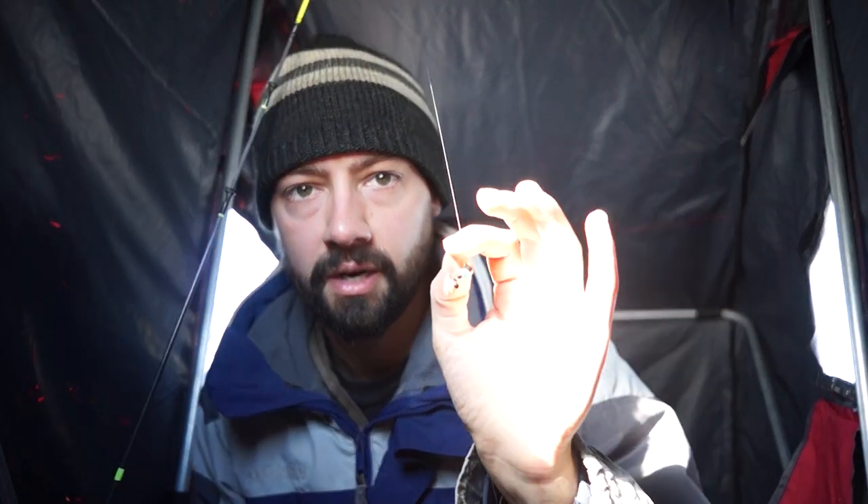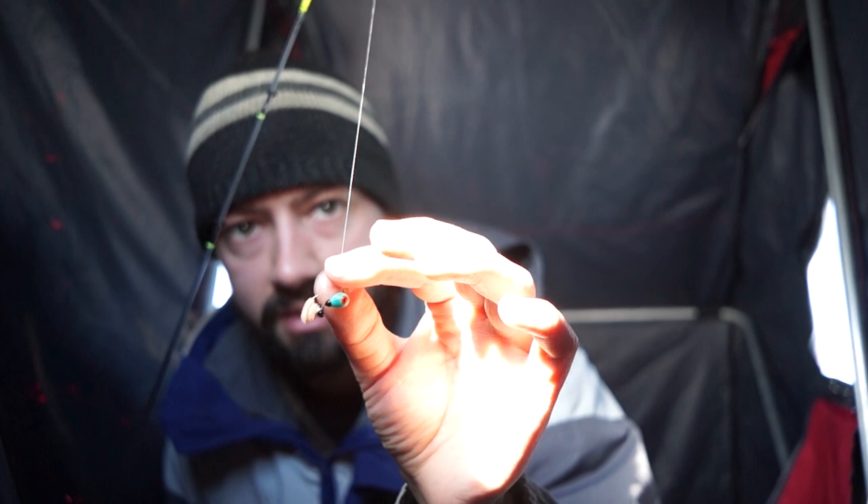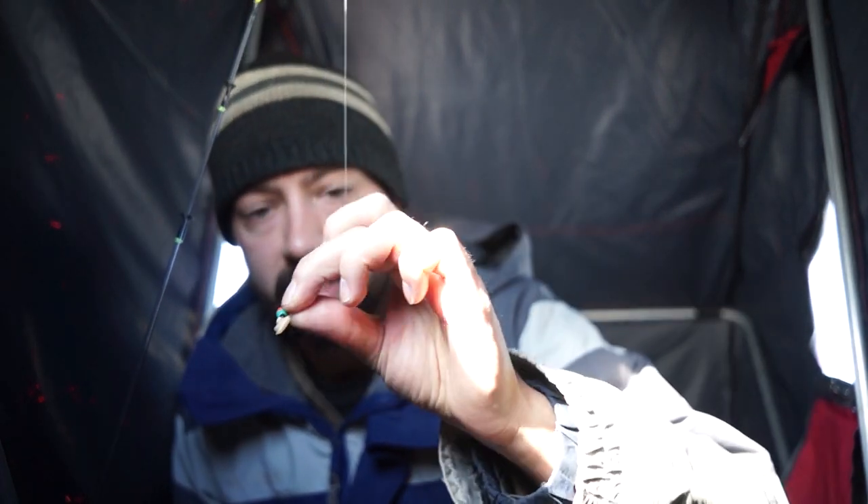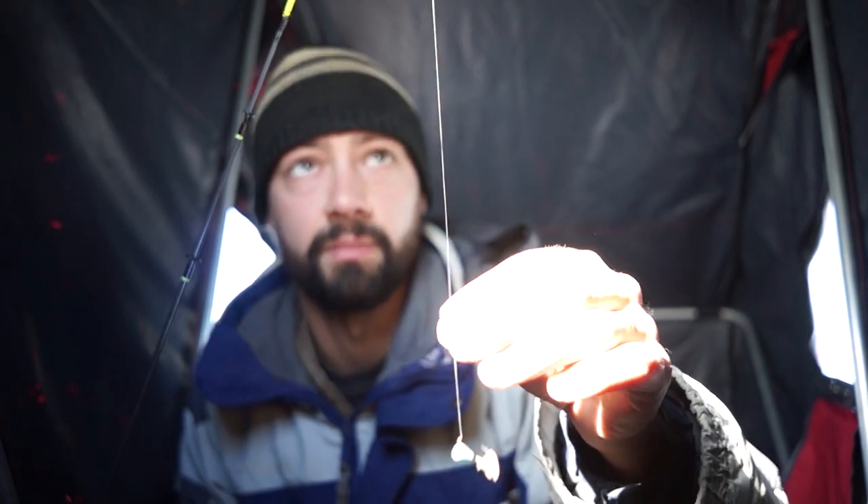Now that it's all stirred up, I'm gonna reel this back in and send down a glow-in-the-dark ice bibit. This is what they call a bibit — you can see how it naturally wants to spin; I'll explain that in a second. It has two little spikes on them, or basically maggots, so that is using live bait on the bottom. I'm using a 13 Fishing Tickle Stick rod with a little spring bobber on the top — the spring bobber helps feel those super light bites.